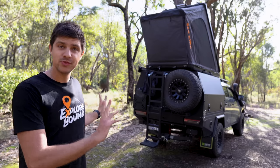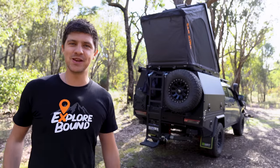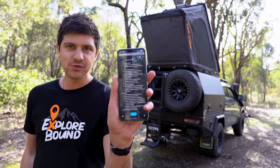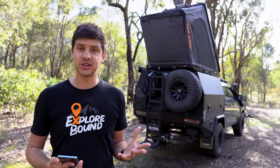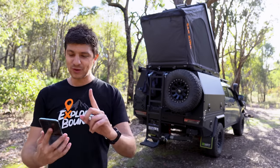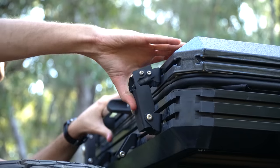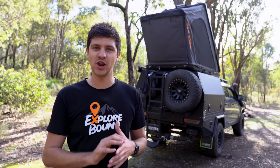Now the tent is all set up, let's move on to the things we like and dislike. I say 'we' because me and Bianca have both spent a lot of time in this tent and worked together on a list to share as much info as possible. Number one for the likes is the nice slimline design — it definitely doesn't take up too much room on the roof, still fits in my garage nice and easily, and looks pretty streamlined overall.